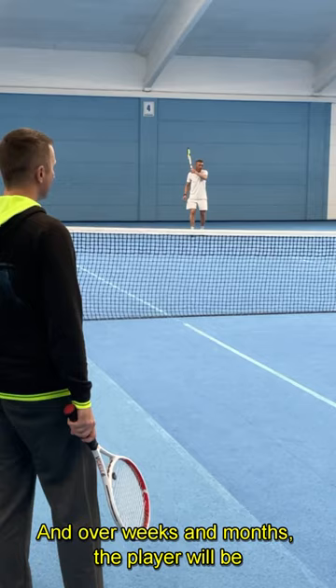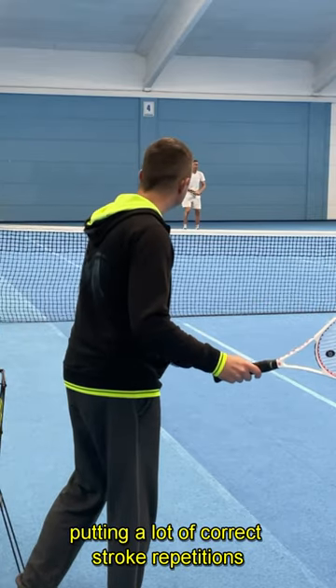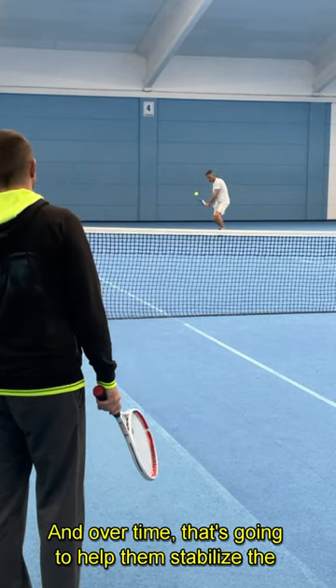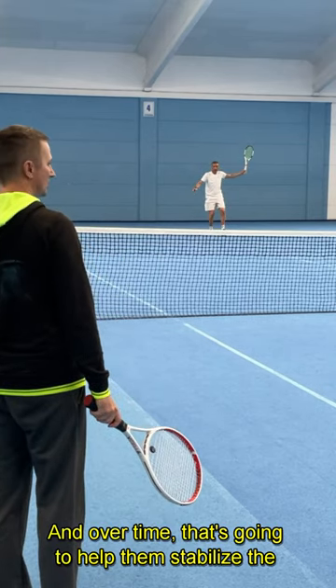And over weeks and months, the player will be putting a lot of correct stroke repetitions into their memory. And over time, that's going to help them stabilize the correct stroke technique.